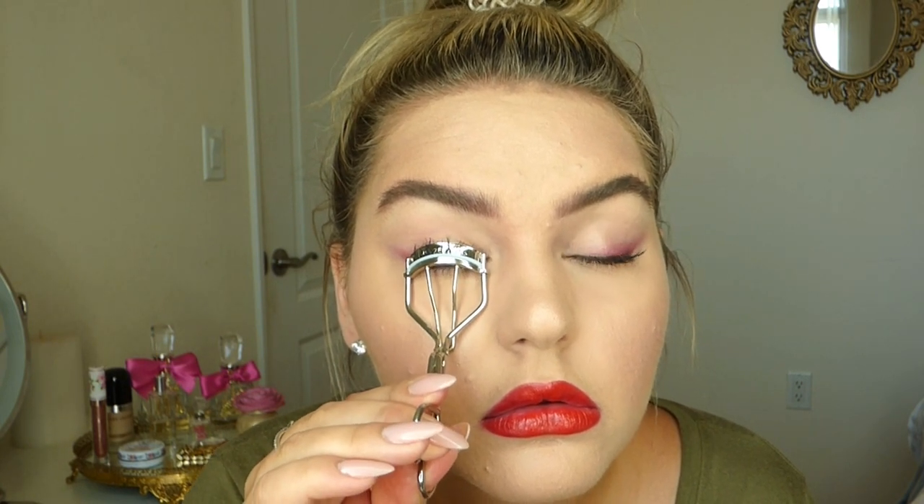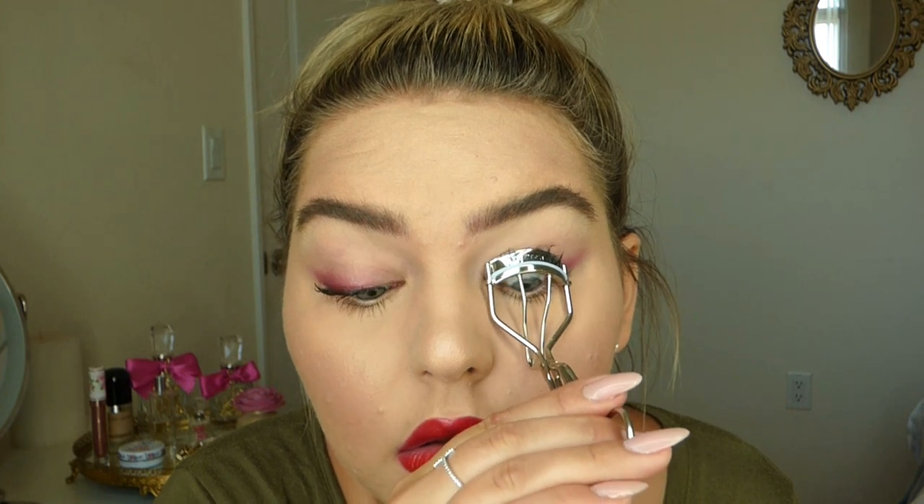Going in and curling my lashes after the mascara, which I think is key — do you see that difference? That's the difference it makes when you curl your lashes after your mascara dries. My curl stays way longer, it goes down just a little bit within a few minutes but stays curled for quite a while. And that's it — that's the look! I hope you guys enjoy it and I will see you in my next video.